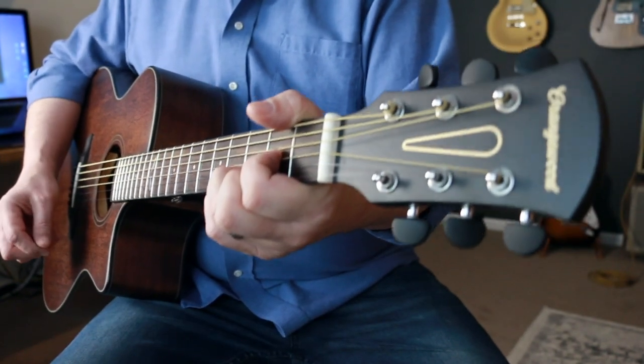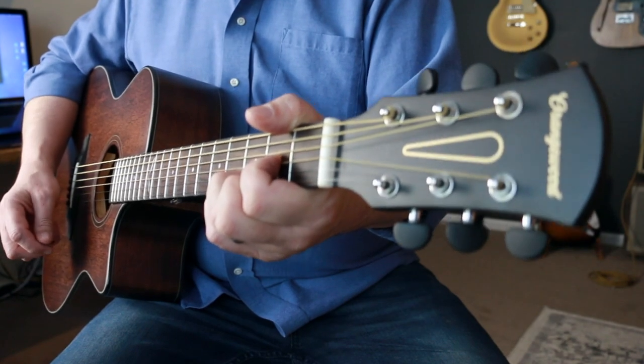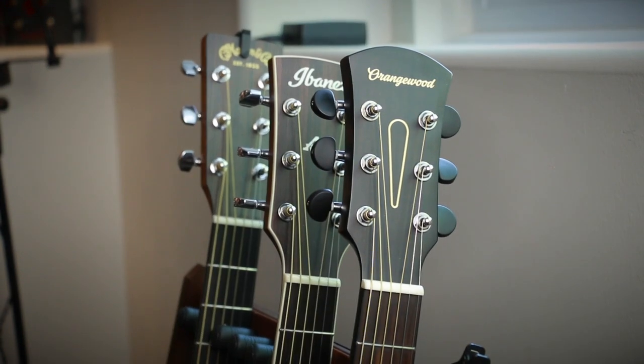I have done videos on both of these guitars, which I'll leave below. Both are superb guitars for beginners and intermediate players — very well-built and both sound great. I'm not sure which one I'd choose, because I know you're going to ask that question.